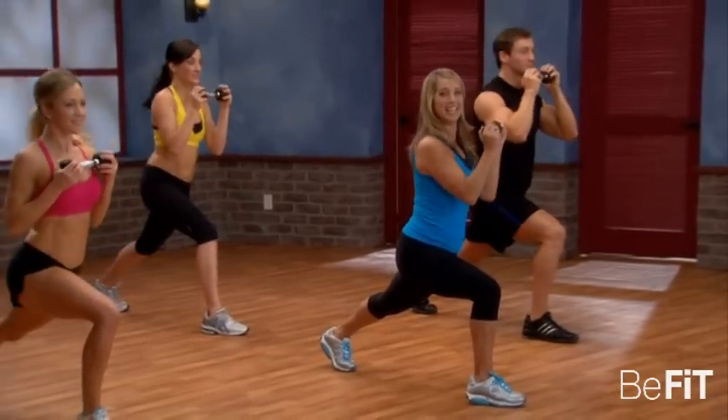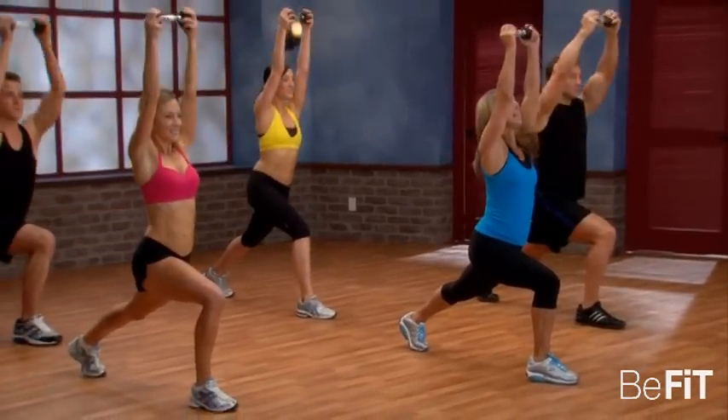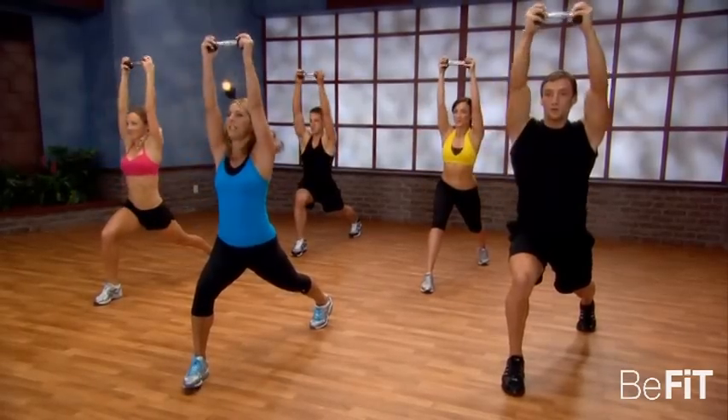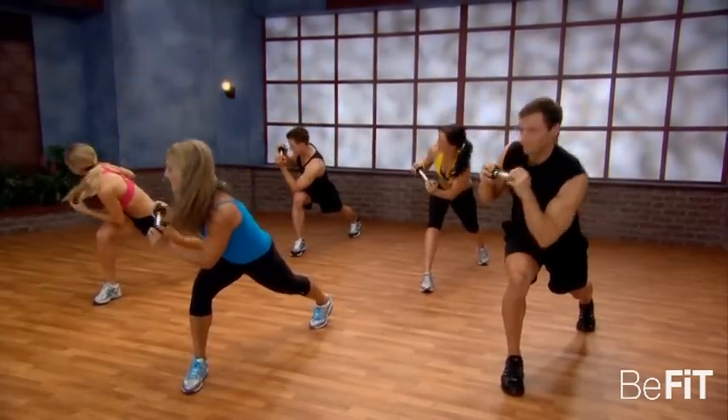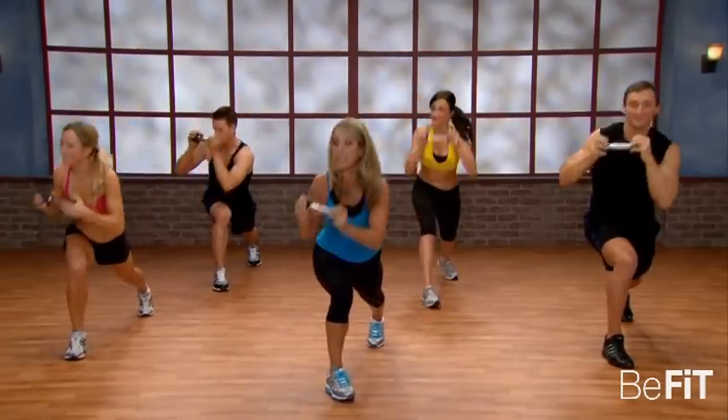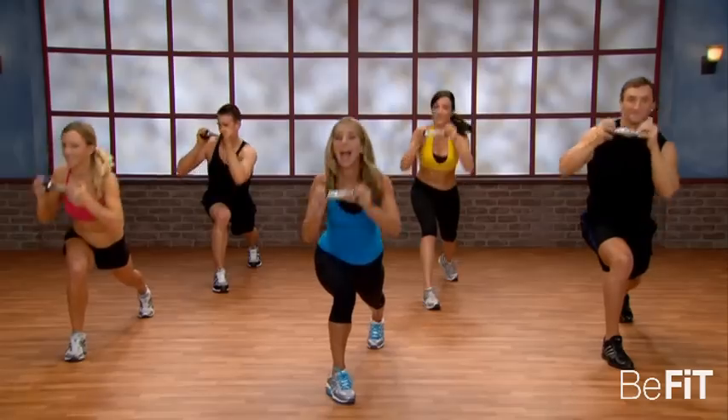It's great for the hips, the thighs, the buttocks, but mainly the core. And let's add a reach — take it up a notch. Really twist, rotate, rotate. Lean slightly forward, lift and twist. Last one. Hold it up.